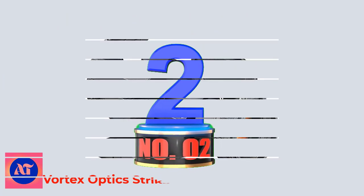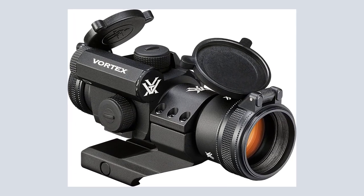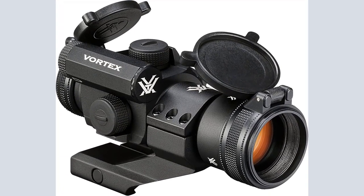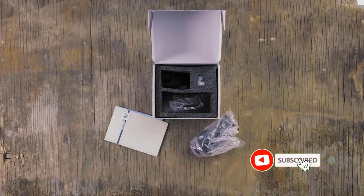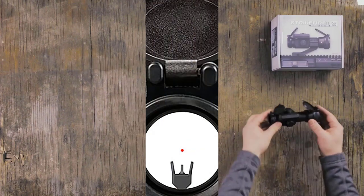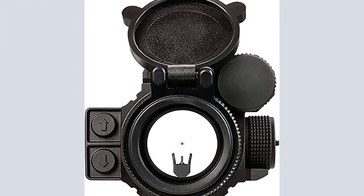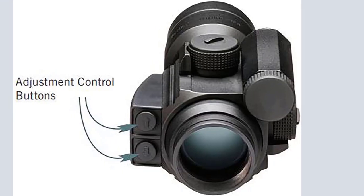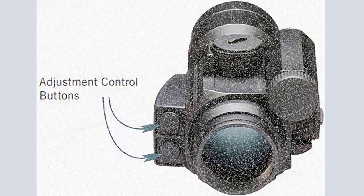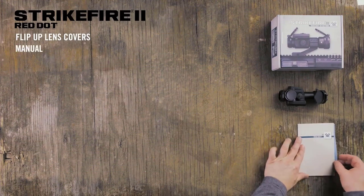Number 2: Vortex Optics Strikefire. The 2019 Strikefire 2 Red Dot is a rugged, reliable red dot sight that allows users to operate between 11 brightness settings, with the lowest two settings being night-vision compatible. The power controls are at the rear of the Strikefire for easy access. The Strikefire 2 runs off a CR2 battery with battery life up to 80,000 hours at setting 6. An offset cantilever mount is provided, allowing you to move the sight forward for use with a magnifier and backup iron sights all on the same rail.